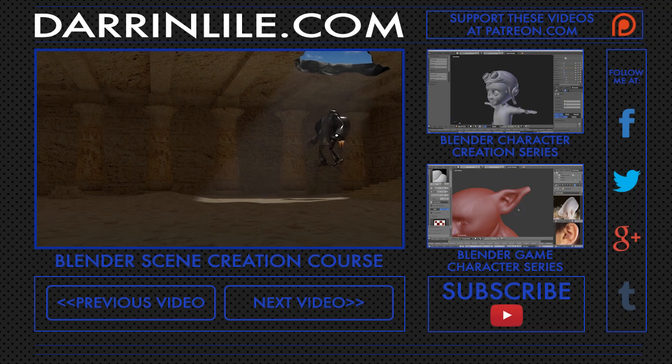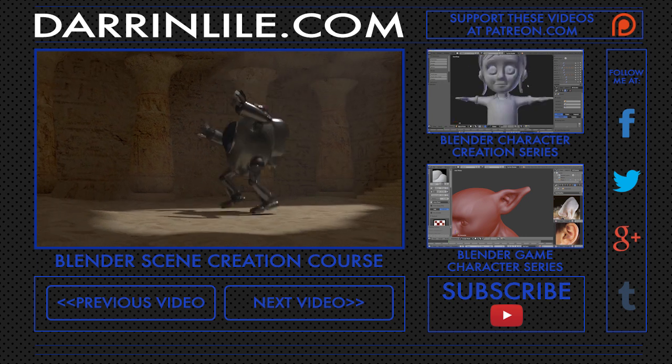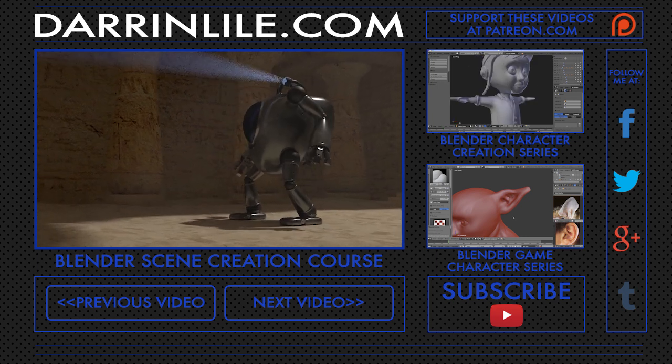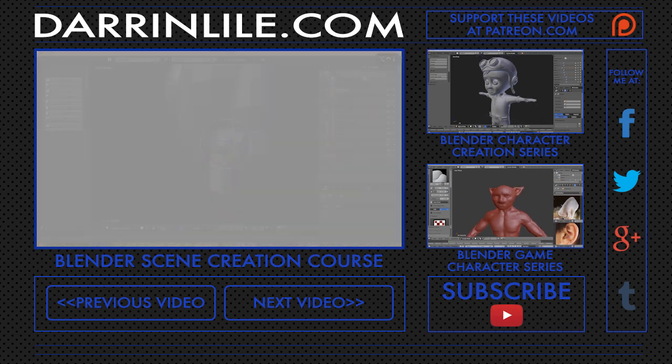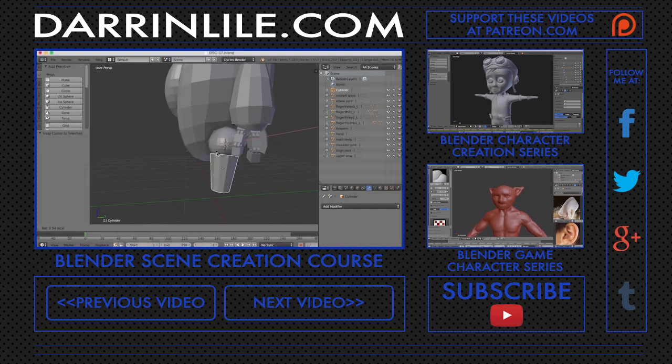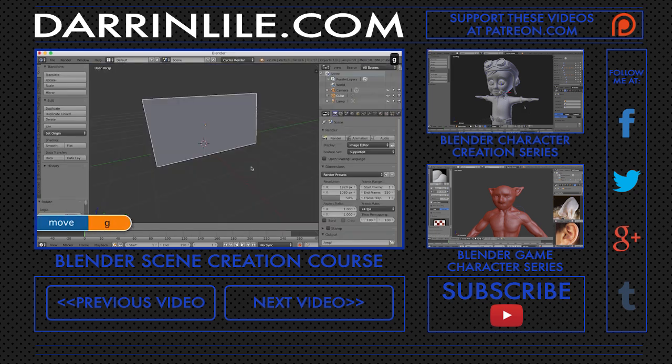If you'd like to learn more about Blender, then join me for my Blender Scene Creation course. In it, we'll create this animated scene of a mech descending into an underground tomb. As we go, you'll be introduced to Blender's modeling tool set as we build the mech character and the environment.